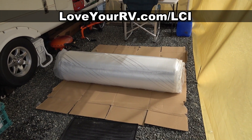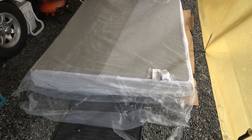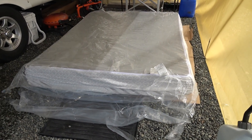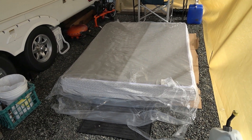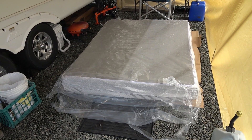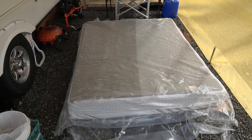Let's get this puppy unrolled and see how it looks. It came rolled up in two layers of heavy plastic, so I've undone the first layer, left the other layer on, and it's already starting to expand. This is supposed to expand to 10 inches in height — ours is a short queen, so 74 inches long and 60 inches wide. I'll let it expand out here since I have enough room to take it inside even when expanded, but they say about 24 hours to fully expand.